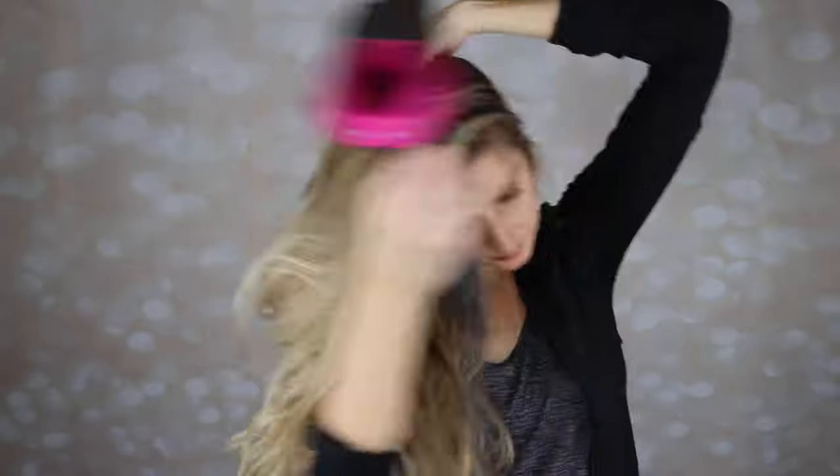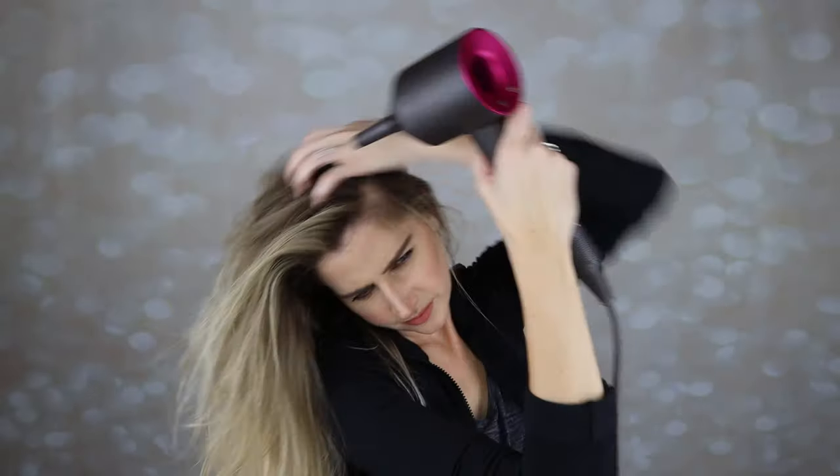I feel like it's absorbing the oil, but my hair is still a little moist from all the sweat. So I'm going to take my hair dryer, point it at the roots, and just kind of blow dry it how I would blow dry it if I was just getting out of the shower. And now I'm going to go back with a cool setting on the dryer, just going over the same spots.